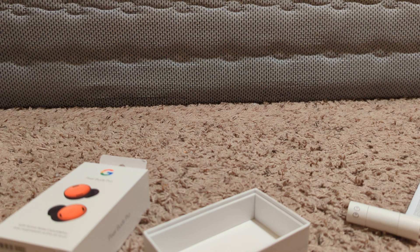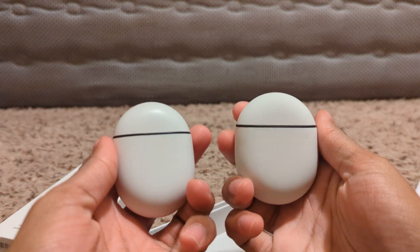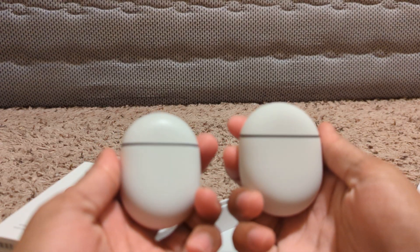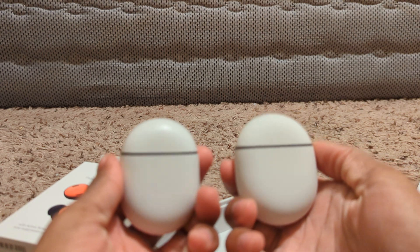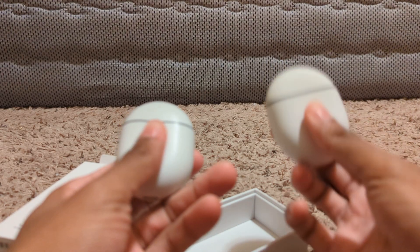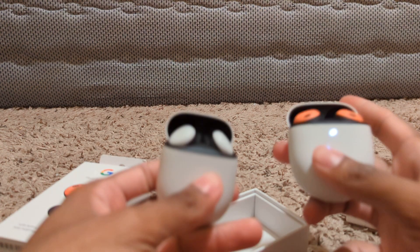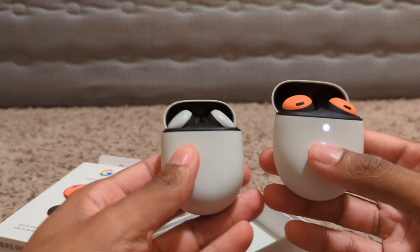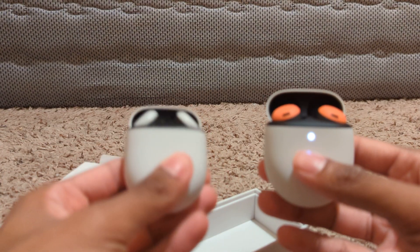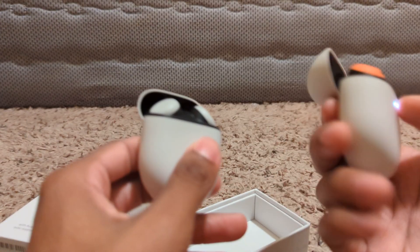I wish I could show you guys a comparison — hang on. See if you guys can spot the difference between the two. So if you can't tell, this one's the Pro and this one's the regular one. This one's definitely a lot smaller and it has more of a different material for the outer shell.